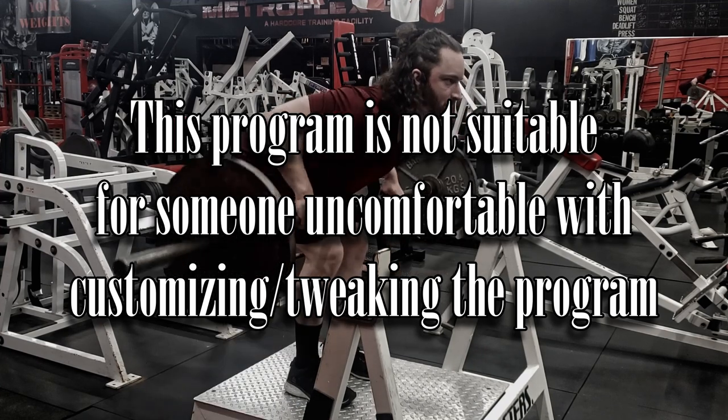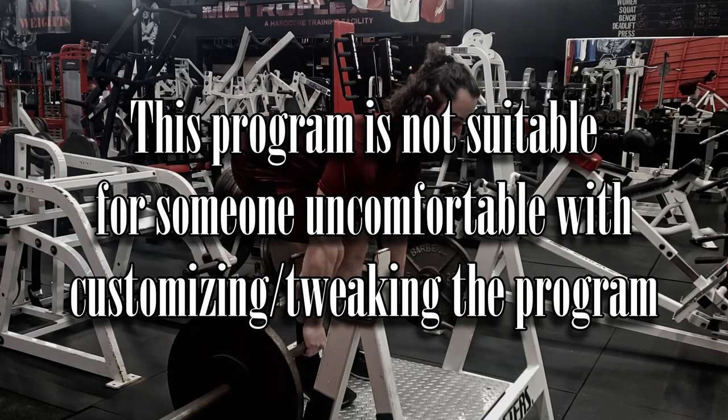Finally, this program is not suitable for someone who is not comfortable with changing and tweaking it. I did not put this together for you to run the exact same one-week template four times a month indefinitely. I want you to tweak it based on what exercises work better for you, as your needs change, and what equipment you have available. I want the program to evolve with you. If you run this for a year, I want the version you're running at the end to only have a few things in common with where you started. If you want something to follow exactly as written without changes, you might want to look somewhere else.